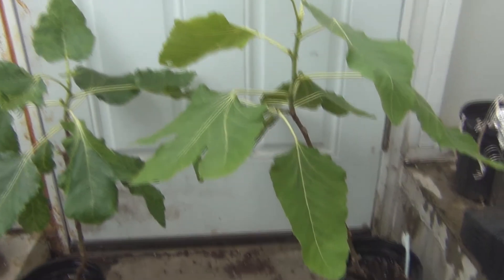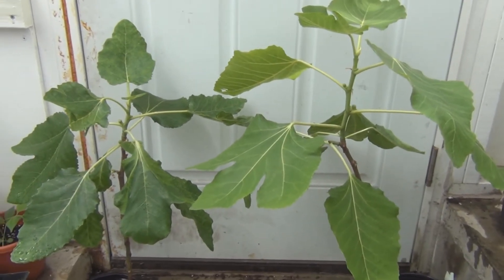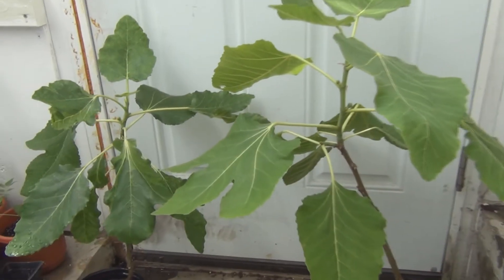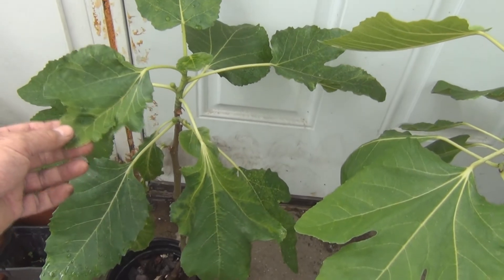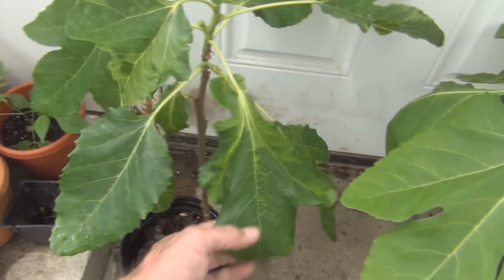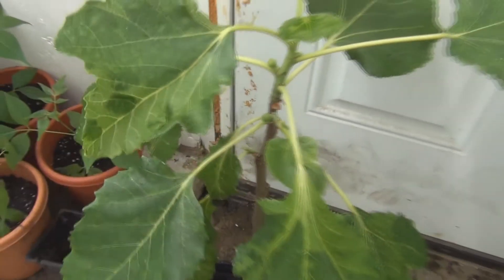I believe I have a couple of UC Davis Golden Celeste — I'm about 99.9% sure that's what they are. For the Black Madeira, I know I have some I can 100% verify as the strain from UC Davis, and I believe I had ordered some from Encanto Farms. This one here has a lot of signs of fig mosaic virus, and you can see the little figlets starting on it.